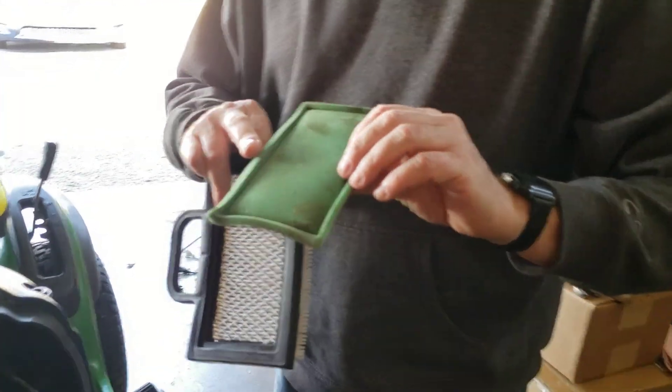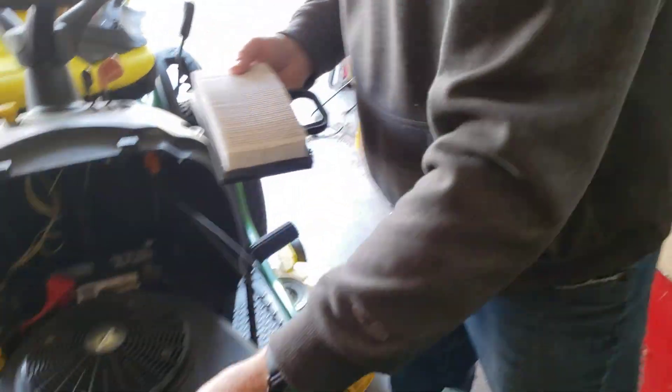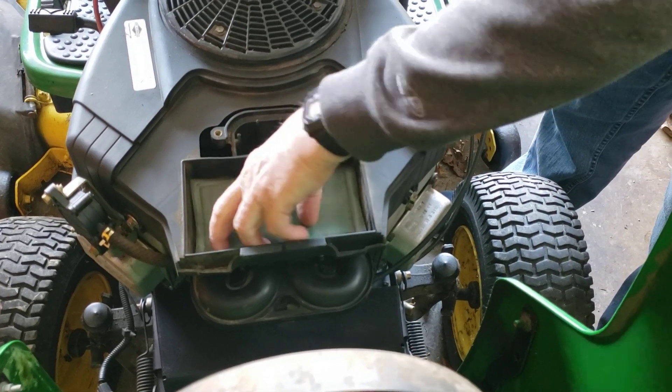There's also a pre-cleaner in here and this has to be clean as well. This isn't in too bad a shape — there's a little bit of oil on it, but that's okay.